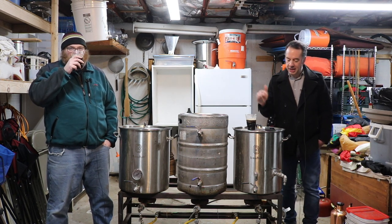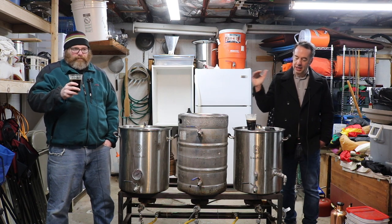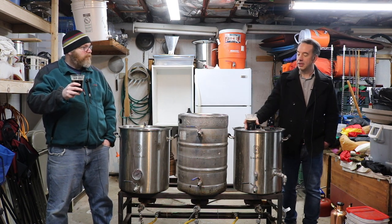So this is force carbonated. I love the descriptor on this. The final gravity was supposed to be 1.017, so we missed it by a couple of points.